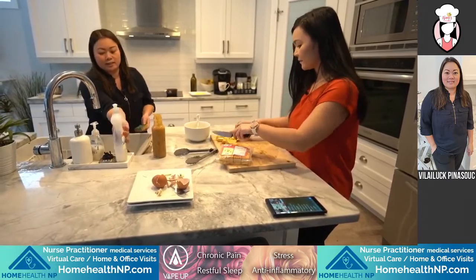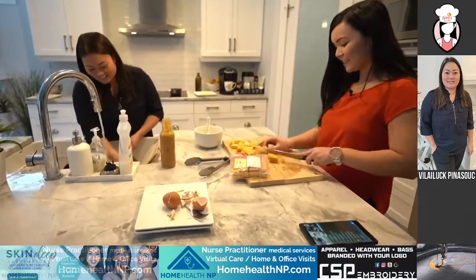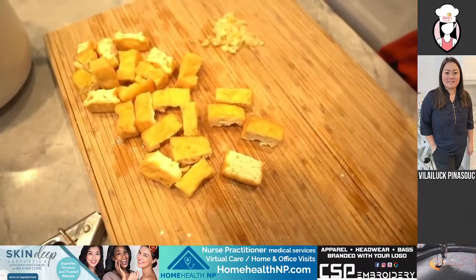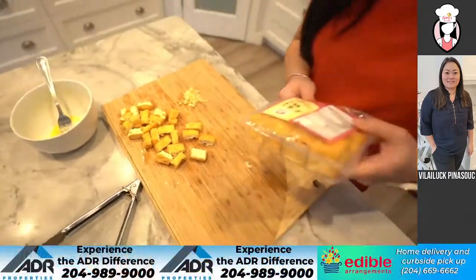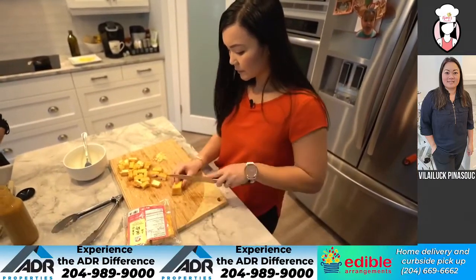My dad used to make a tofu stir fry and I loved it — it starts to break down and almost looks like scrambled eggs, but it was delicious. I tried to get my kids to eat it but they said no way. I'm hoping they're going to grow out of that. There's actually lots of protein in tofu — half of this package has 14 grams of protein, so it's more than you think.